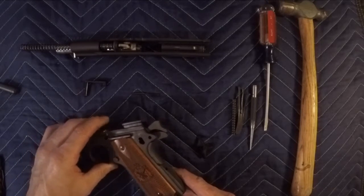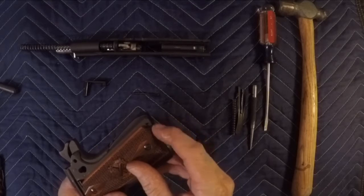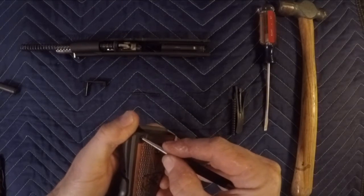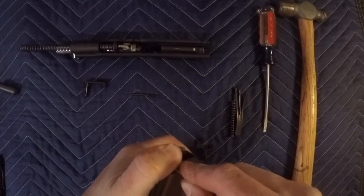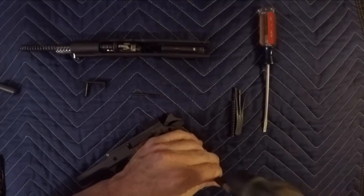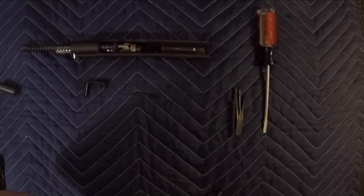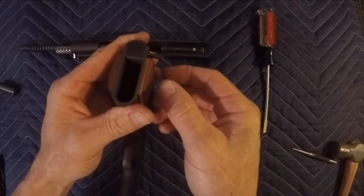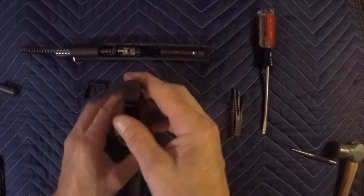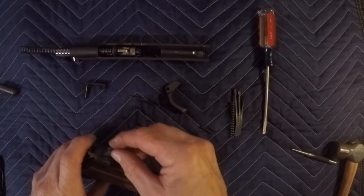After that we want to go ahead and remove the back part. There's another pin we're going to be pulling out down below. Go ahead and just push it through — if you can't quite push it through, take a hammer and tap on it to get it going. Pop it out so far and then you can work it out. Make sure you hold pressure against it because it's spring loaded and it's going to shoot out. After that you can go ahead and pull this off and put it to the side.